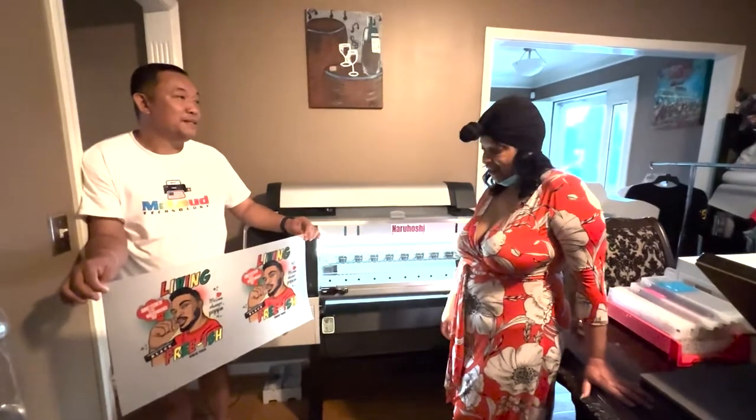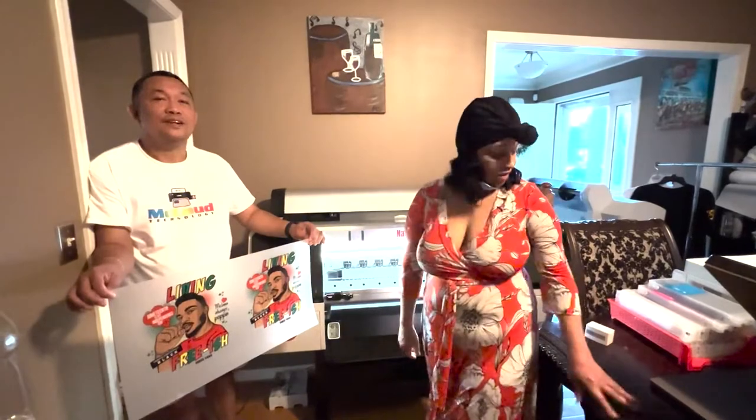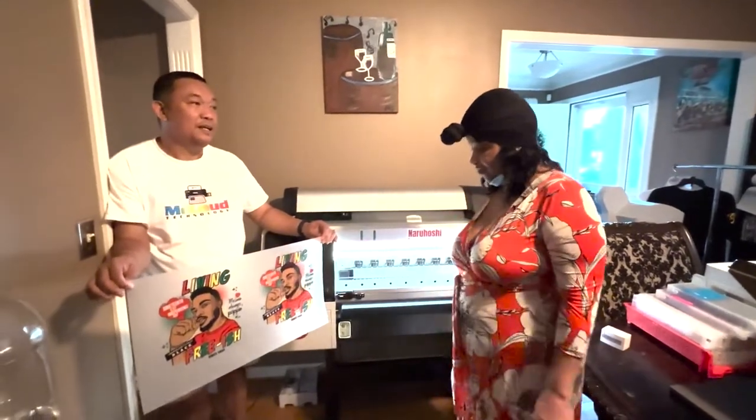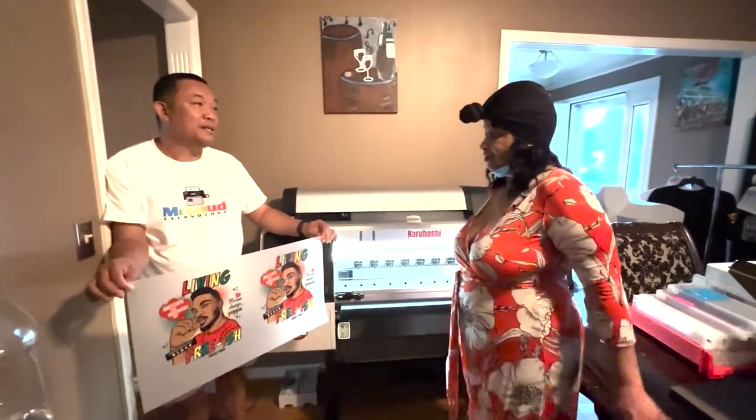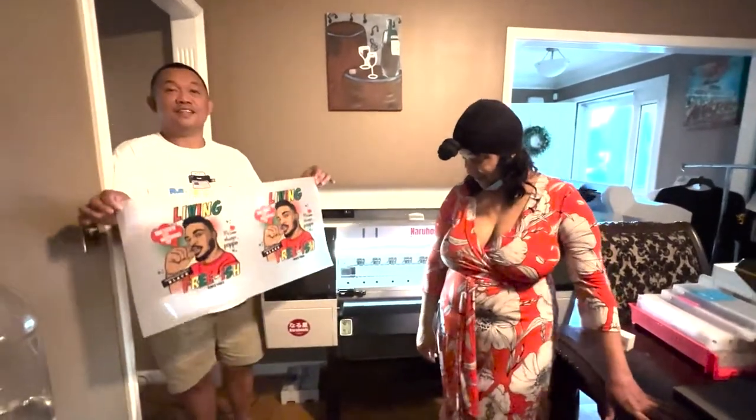What's your phone number? 502-802-7422. So that's his phone number — Who Shade the Brand. Do you have a website? WhoShadeTheBrand.com. Thank you so much!